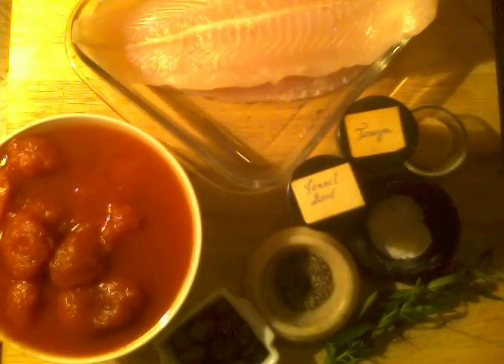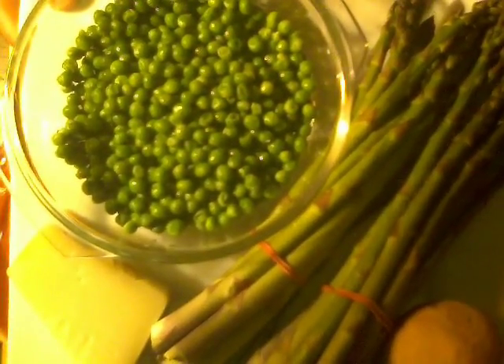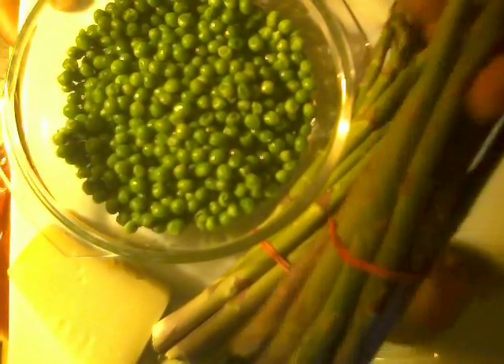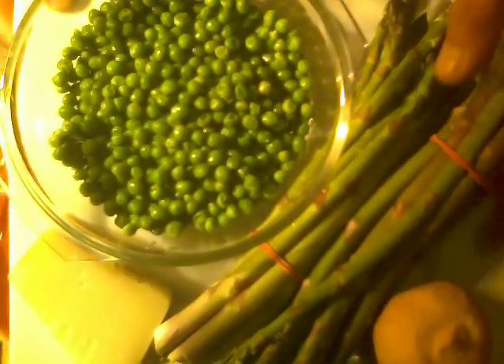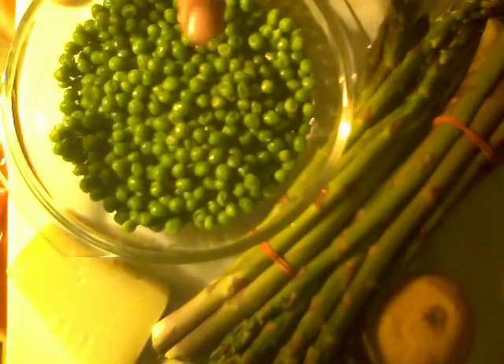Our side is going to be asparagus and pea salad. I have two beautiful bunches of asparagus that are homegrown here in Ontario. The season is still new so they're quite small right now — but you don't really want thick asparagus because they're woodsy. Try and get asparagus that's tightly wrapped with tight buds, and you want them fairly thin.